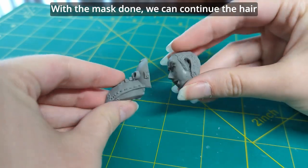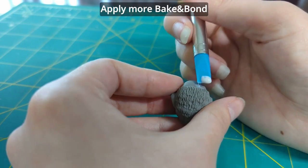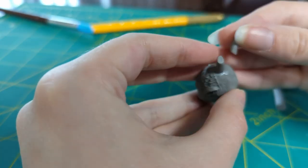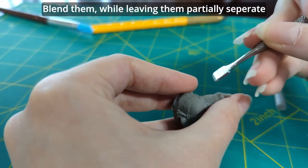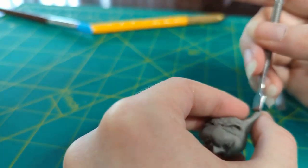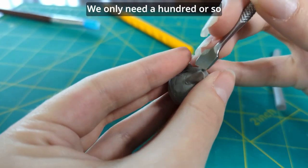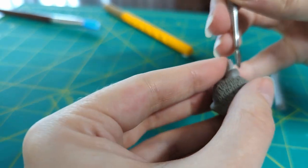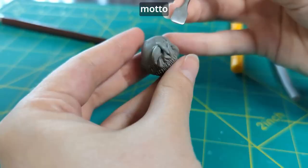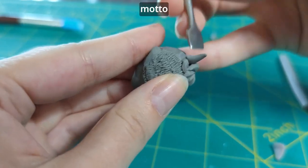With the mask done, we can continue the hair. Apply more Bacon Bond and we start the anime spikes. Blend them while leaving them partially separate. And if there are any that are comically large, trim them down — we only need a hundred or so.